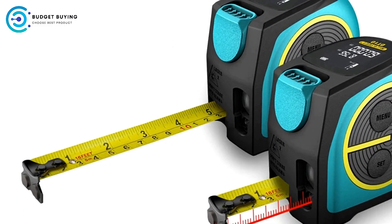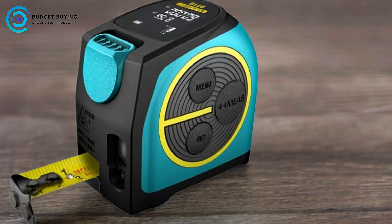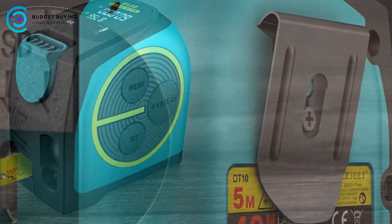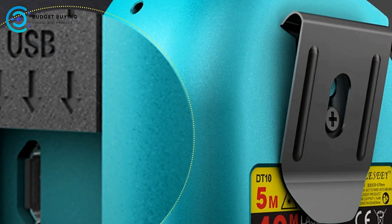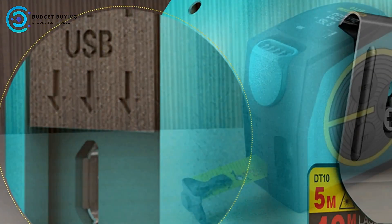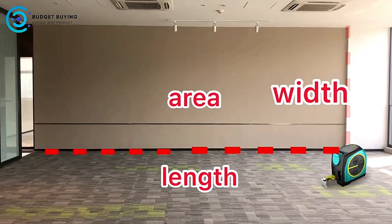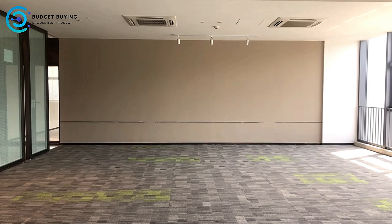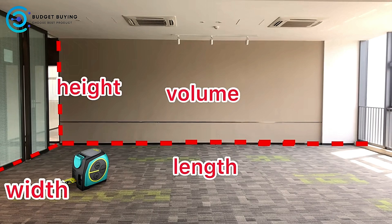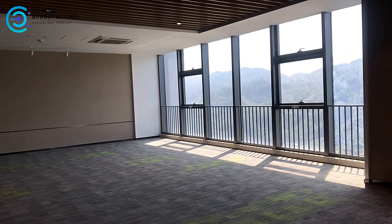Data Storage: This digital tape measure offers the ability to store up to 20 groups of data. By short-pressing the Set button, you can easily check your measurement history. This feature is particularly beneficial for projects that require multiple measurements, allowing you to keep track of your progress without having to jot everything down manually. Precision and Convenience: The Mylasee Digital Tape Measure provides precise laser-line capabilities, and its physical measurement capabilities are accurate and reliable, providing the precision needed for detailed work.